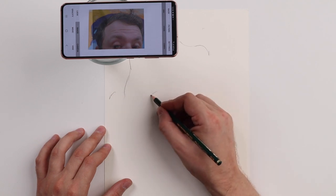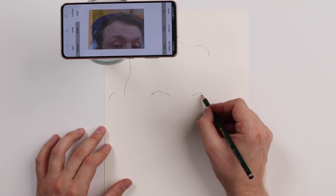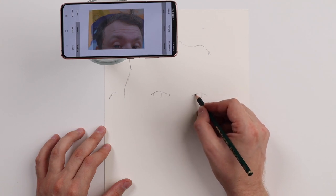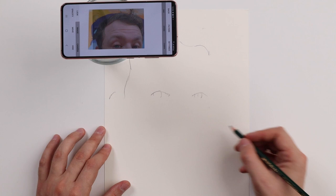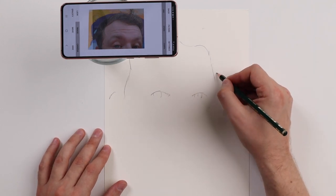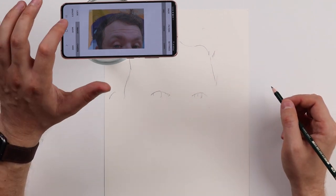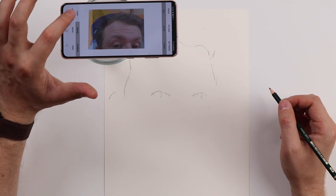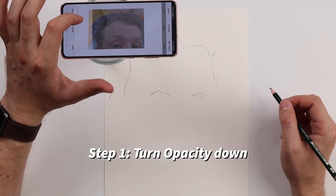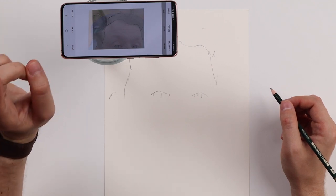Here's the ear, here's where the eye is. You might want to do this kind of light — I'm doing it a bit darker so you can see where the lines are on camera. Now I'm going to press opacity and bring the opacity down almost all the way. That's step one.